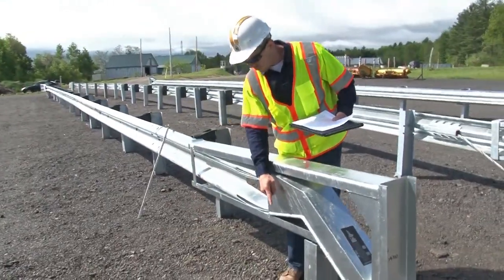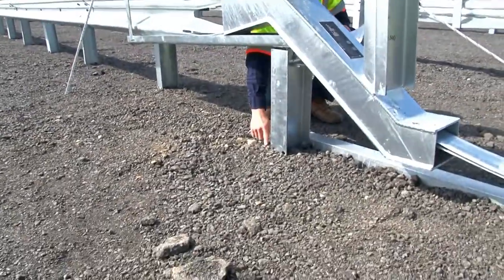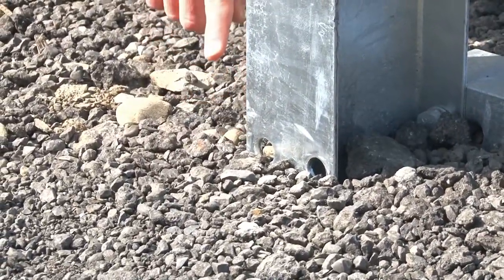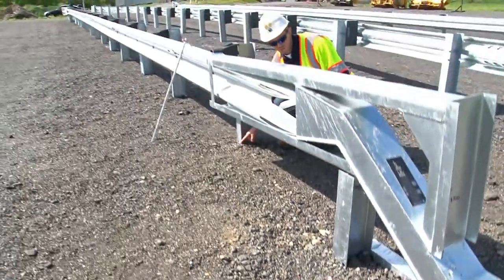Taking a look at the lower portion of post one and post two, you'll see that there are yielding holes. Those should be at finished grade level at post one and post two.